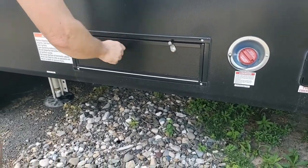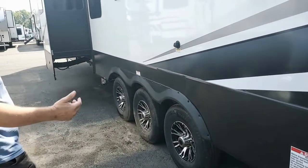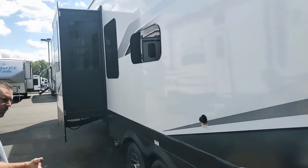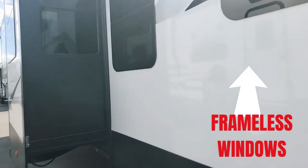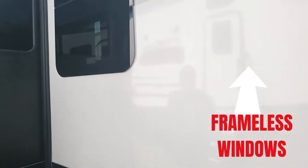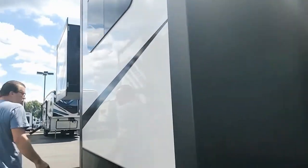In here you have your nozzles — two different tanks for two different kind of fuel. You're bringing race fuel and regular fuel. And they have the frameless windows. That's a beautiful feature. I always like those. That's really a nice feature.